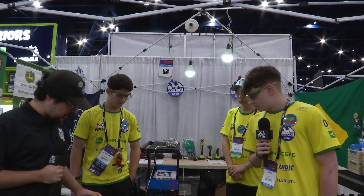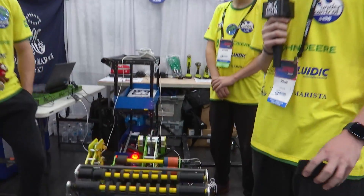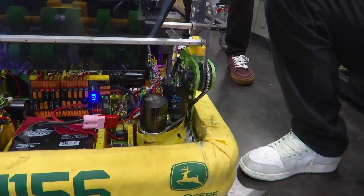Matos, talk to me about your drivetrain and what you guys are using - seems like Kraken motors. Talk about your process. So this is our drivetrain. This year we are using MK4s with Krakens and also we are using 3D printed wheels.